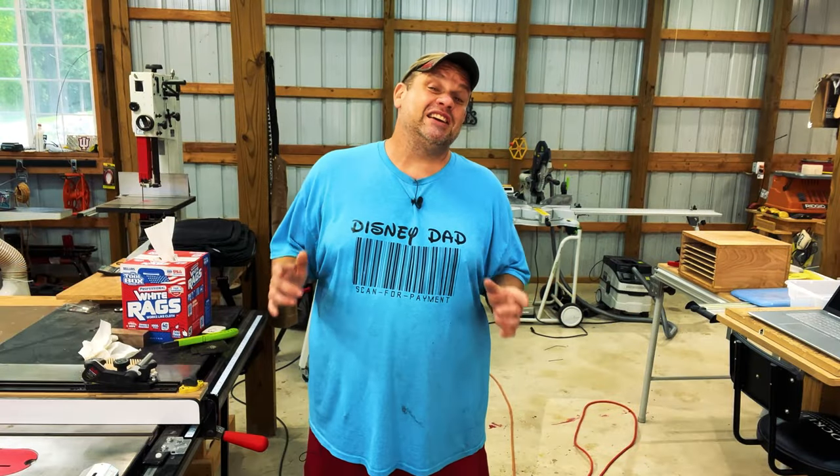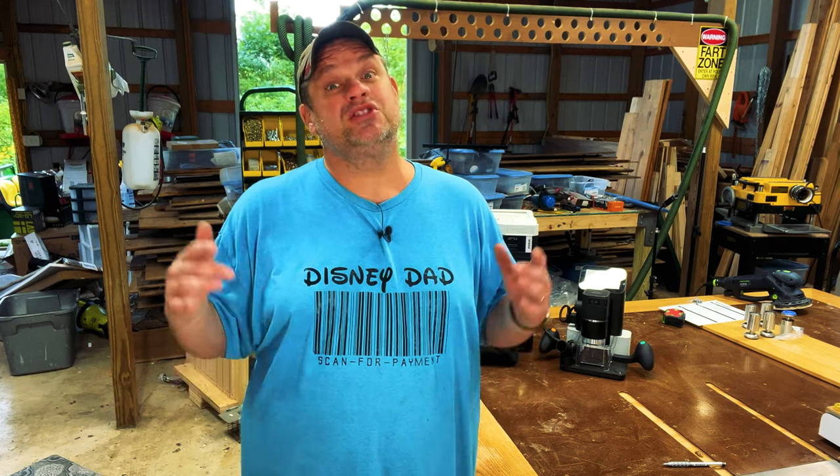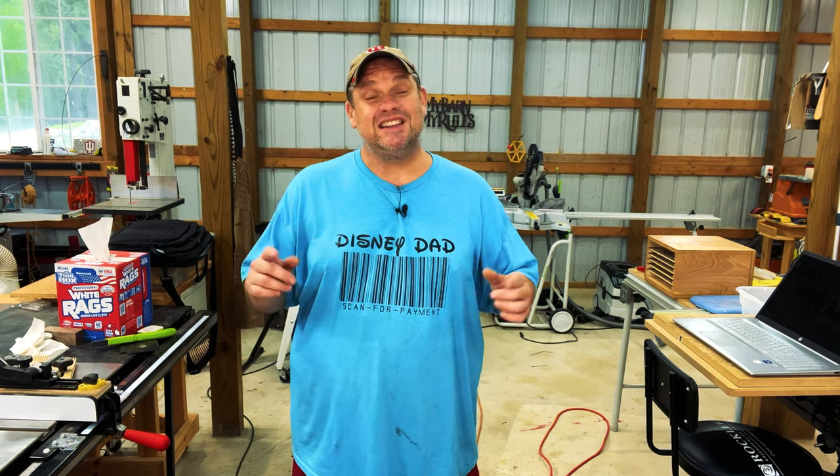But first I need to tell you a little bit about my wife. She absolutely loves Disney — $45 for bedazzled mouse ears, baby. In fact, she loves it so much that she even has a side hustle where she plans Disney trips.